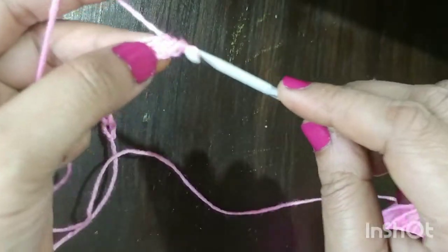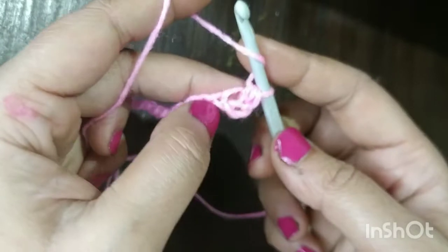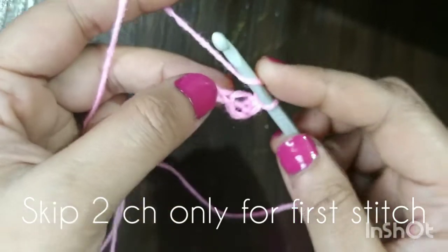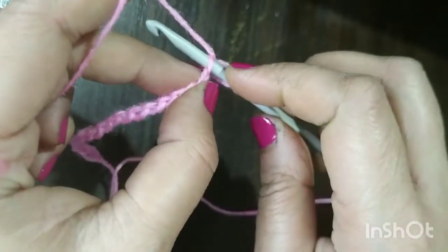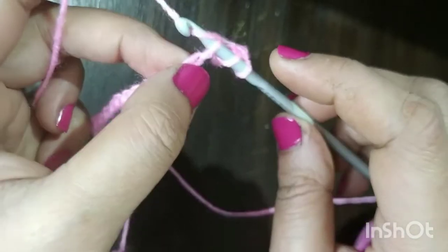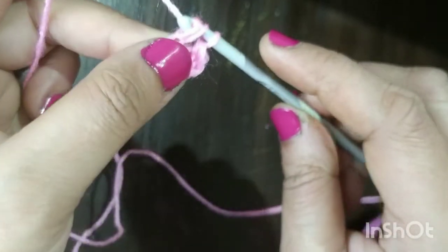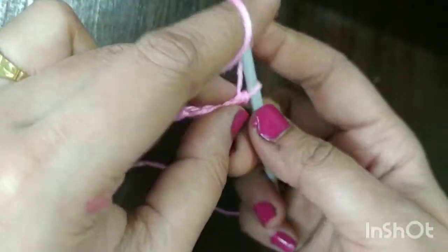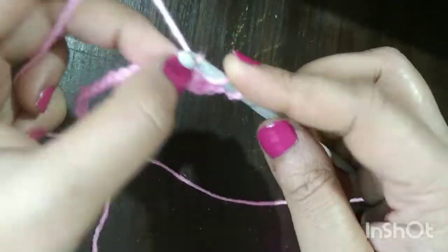Now pull the yarn. We now have three loops on our hook. Pull through all three. This is our first half double crochet. Same way again: yarn over the hook, insert your hook into the back loop, pull the yarn, and then pull through all three. We form a second half double crochet. Continue this same way throughout the chain.